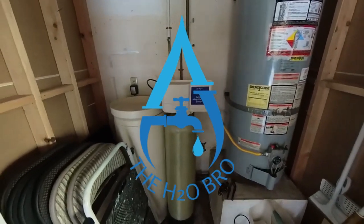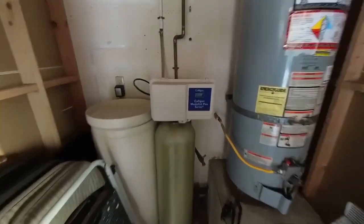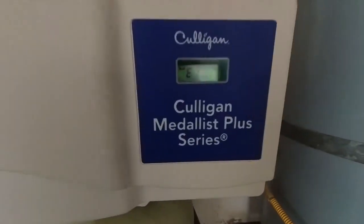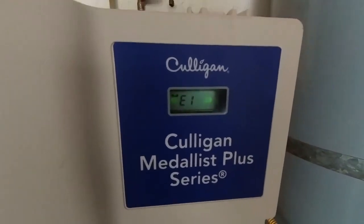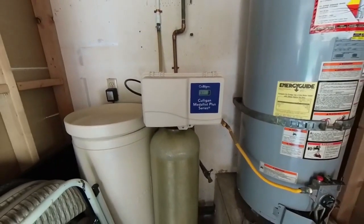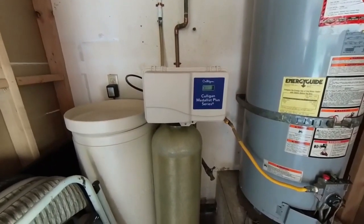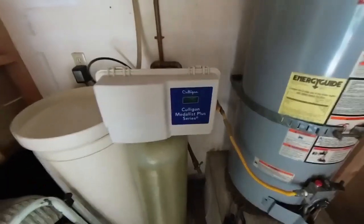What's up guys, it's the H2O Bro here again with another video — how to repair this water softener. We have an ERR1 code, as you can see. It's pretty common on these units when the seal pack dries up and it needs to be re-lubricated or serviced.